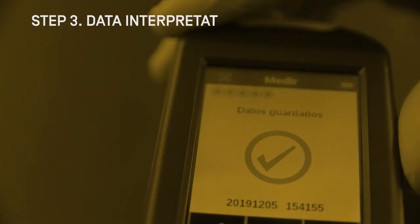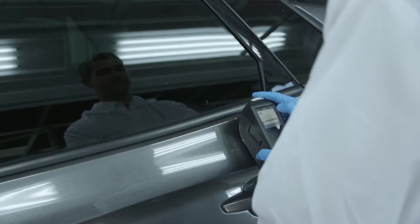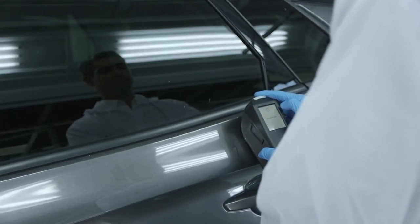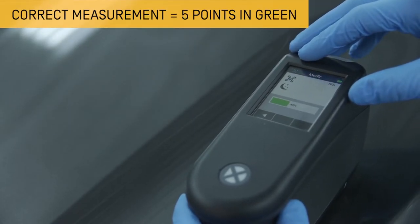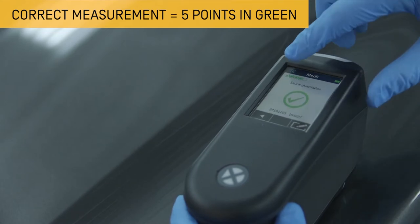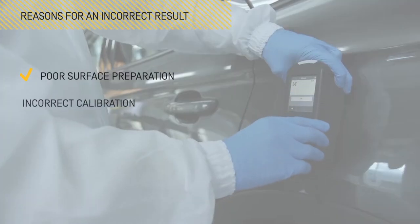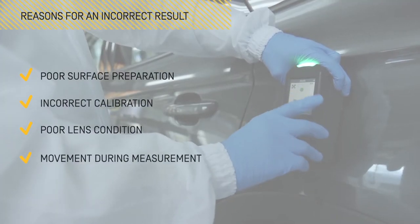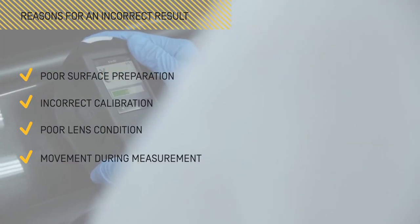After taking the five measurements, the results of the reading will be shown through the valuation indicator. Our recommendation is that if the five dots in green are not completed, there is a large difference between the five readings and so we should carry out the measurement process again. The reasons for this incorrect result can be related to poor surface preparation, poor calibration, poor condition of the device's lens or movements during the measurement process.